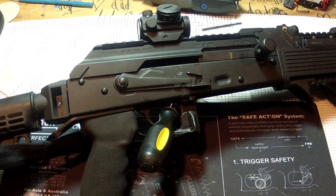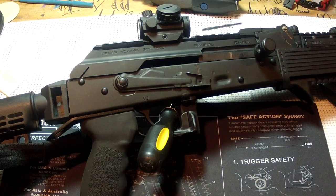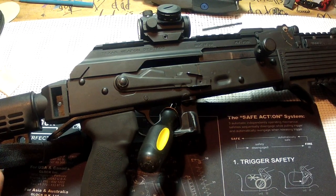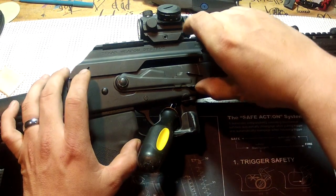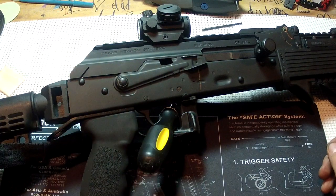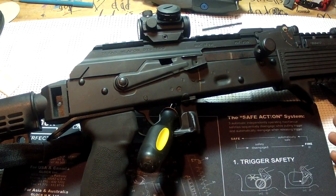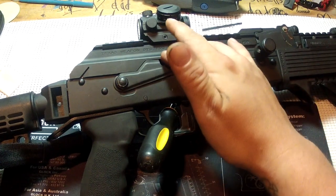One thing that I've always kind of desired in an AK platform that I've gotten out of the AR is a bolt hold open — it's just really never been an option without buying some fairly spendy parts. A buddy of mine showed me a very simple way to do this, and that is to just cut a slot in your safety selector.